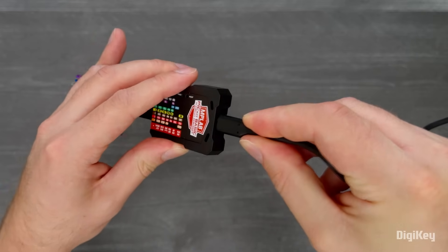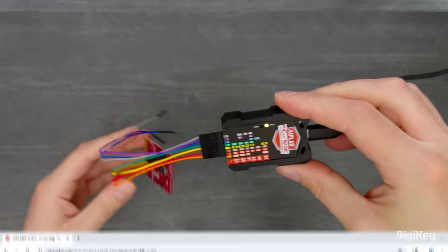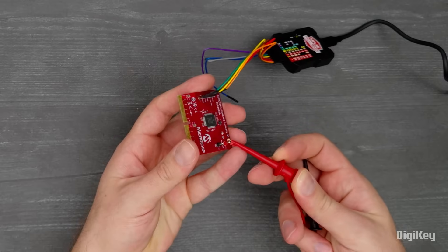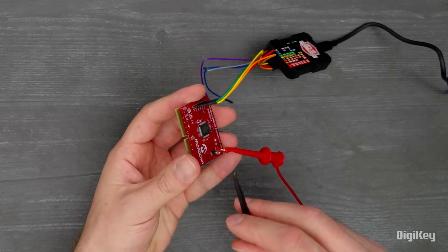Then plug in the USB cable to connect to your computer and open MPLAB X IDE. Note that the Pickit Basic doesn't power the target, so you'll need to supply that power separately.